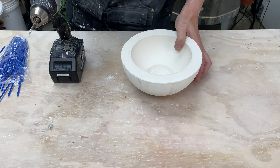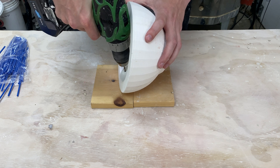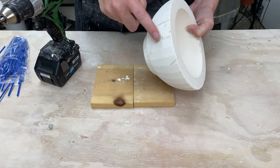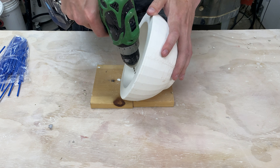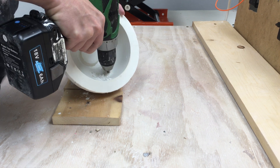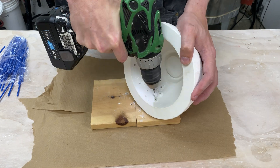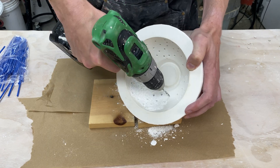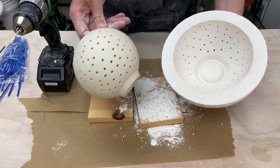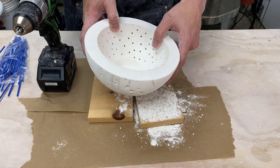I'll get a piece of wood to drill on so I'm not putting holes in my bench. That's what I mean by the blowout — chipping out. But on the outside, no big deal. I'll just do this a bunch. Lots of plaster dust — let me put something down to capture that. And there we go, a whole bunch of holes. Let me go ahead and clean up all the plaster mess and we can try it out.